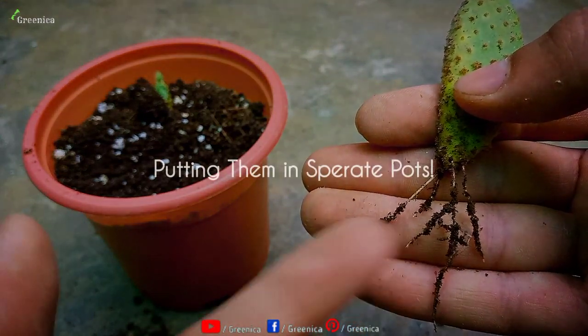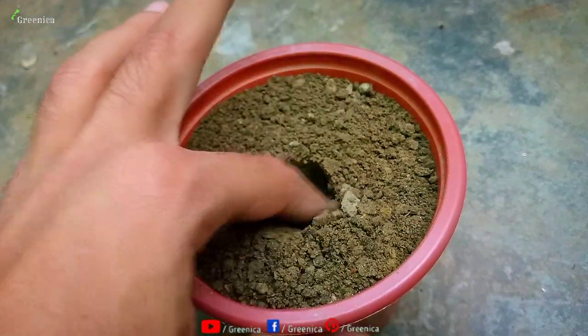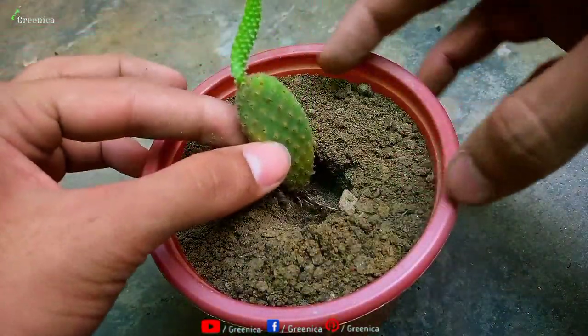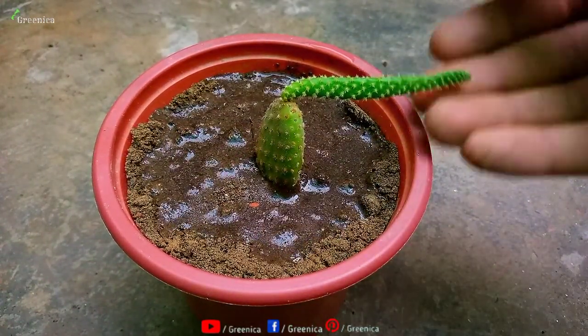Now it's time to plant them separately. Choose a small-sized pot and carefully put them in the soil, then cover the roots gently. Don't add too much moisture — just make sure the soil is a little moist.